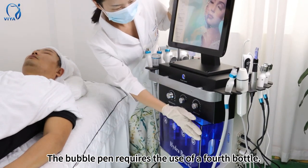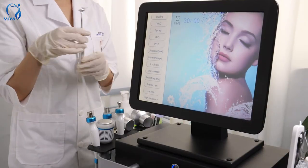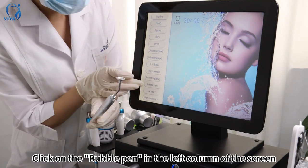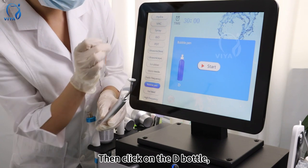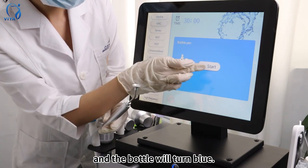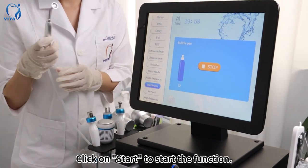The bubble pen requires the use of a false bottle. Click on the bubble pen in the left column of the screen, then click on the D bottle and the bottle will turn blue. Click on Start to begin the function.